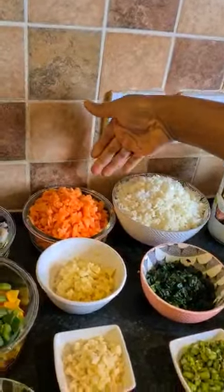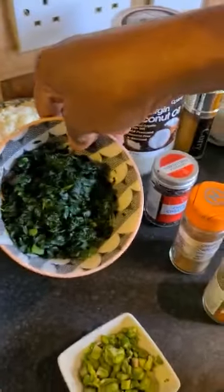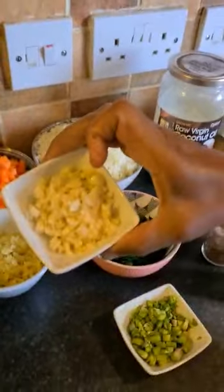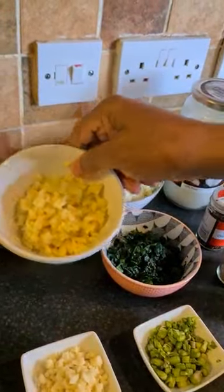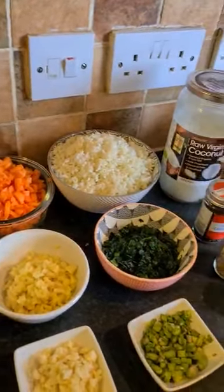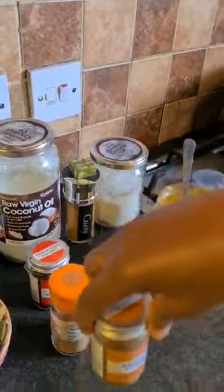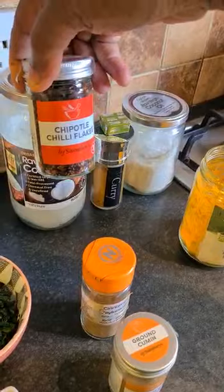Carrots — I have four sticks of carrot there. And this is my kale. I have four cloves of garlic in here. This is ginger, about 60 grams of ginger. And I'm going to use turmeric powder, cumin seed and cinnamon, Ceylon cinnamon. I have chipotle chili flakes there.